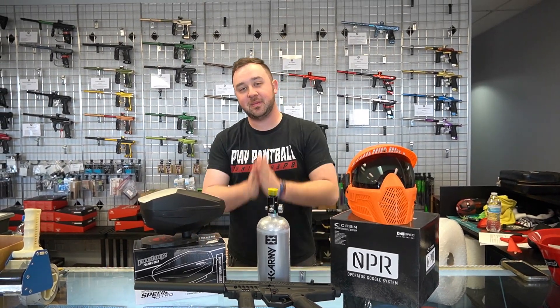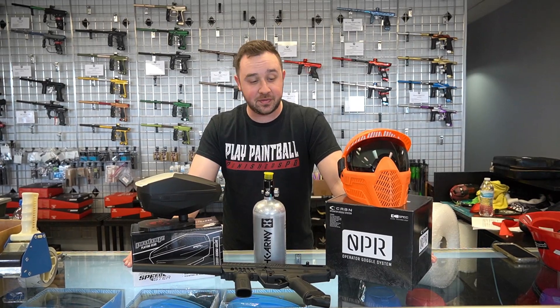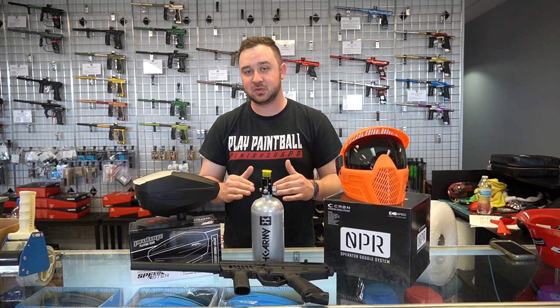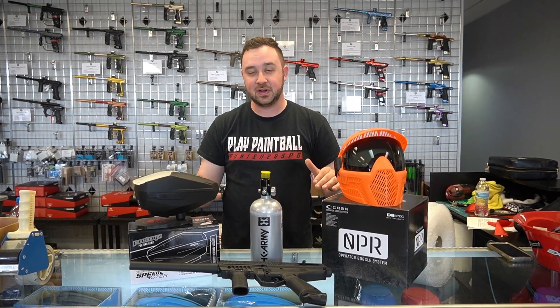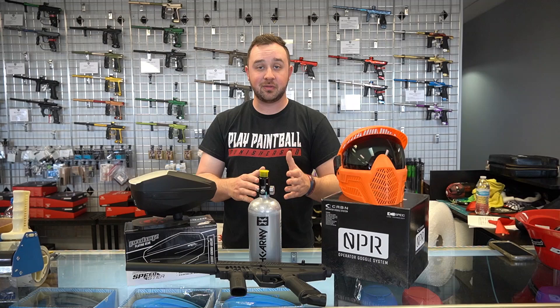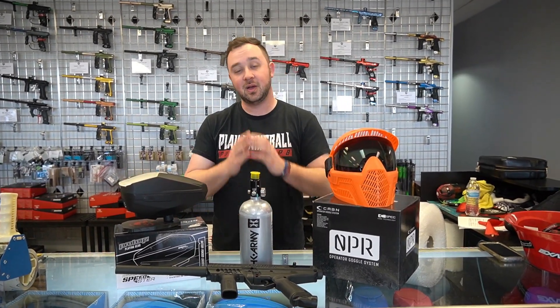Hello, welcome back to Punisher's Paintball. If this is your first time here, welcome — I'm glad you found us. For our beginner and newer players out there, we're going to try to give you guys a little tip on what we think the best beginner setup would be for 2023, based on a lot of the gear that's out there. If you guys like this video, definitely drop a like, leave a comment, and subscribe to the channel for more beginner content and more content as you develop further in your paintball playing.